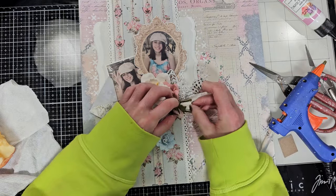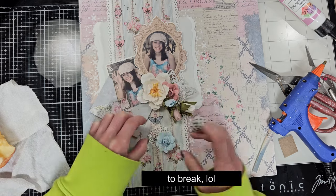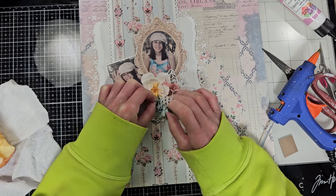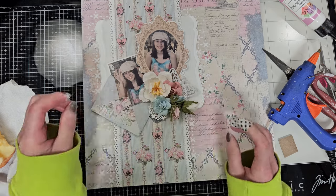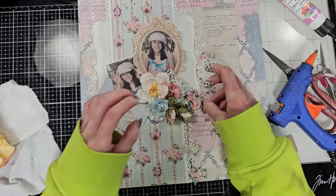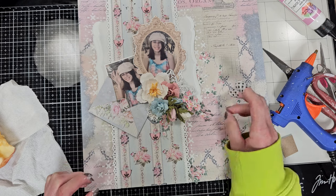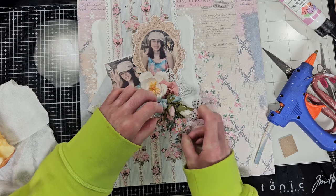I am adding these small doilies - I think it gives an interesting look on the background. To add more white I'm trying to block the patterns behind the flowers, so I add another tiny doily here and a small blue flower. I love how it looks. Now I'm going to add all the small flowers that I cut from the paper. I place them without adhesive just to see and play with them until I'm happy with how they look.